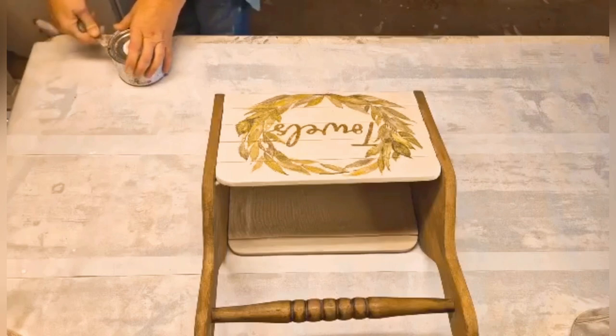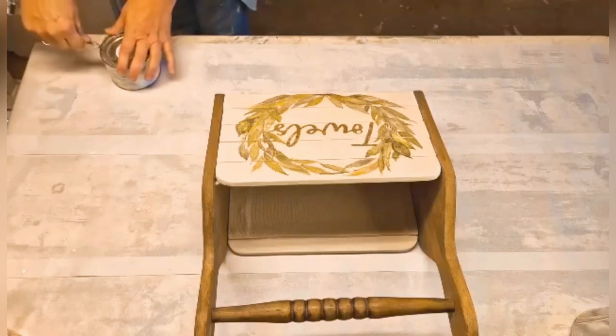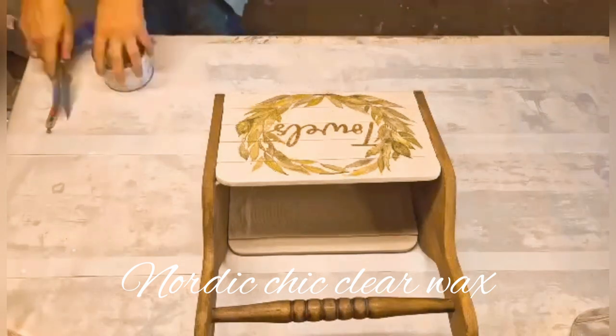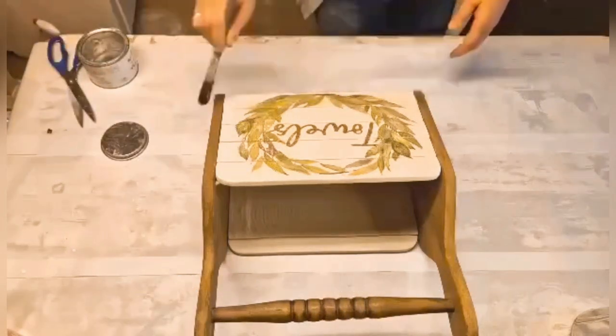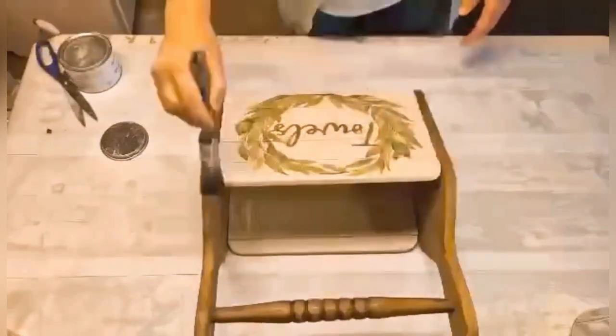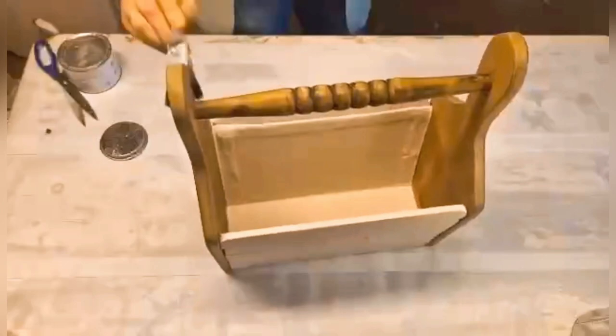The next thing I did was to seal the whole thing using clear wax from Nordic Chic. I just applied a light coat all over and let that dry for a day.